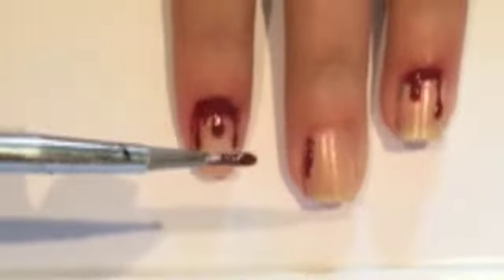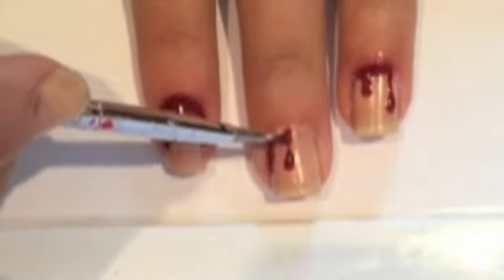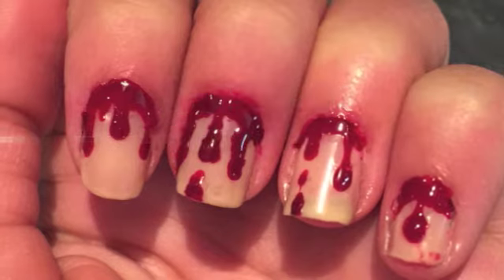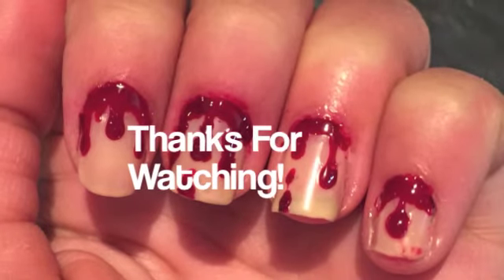Then you're gonna want to take a dotting tool, dip it, and dot from the middle of your nail up to your cuticle. It looks best when you do different amounts of drips on each nail. And then you are done! Please like and subscribe and follow at usingthoseonenails on Instagram. Thank you so much for watching, and I'll see you all next time!